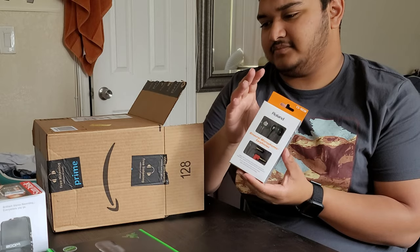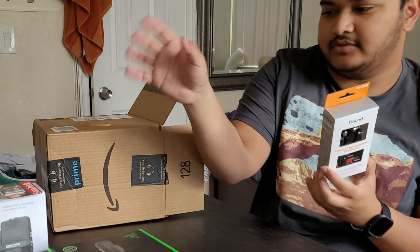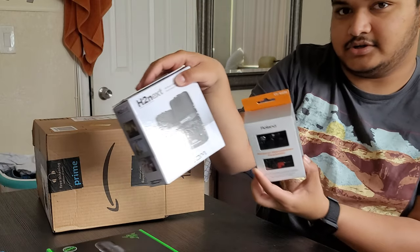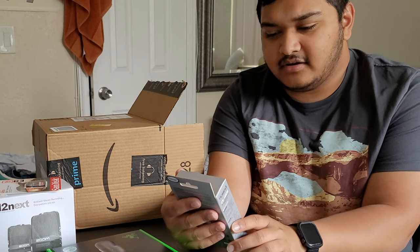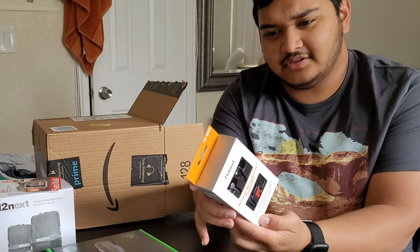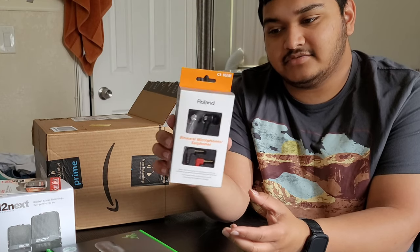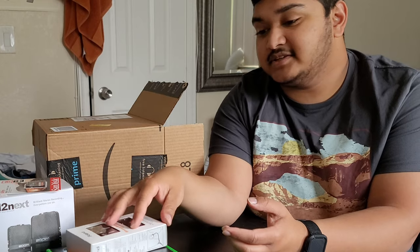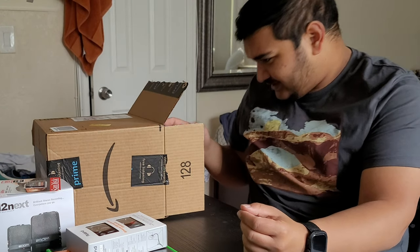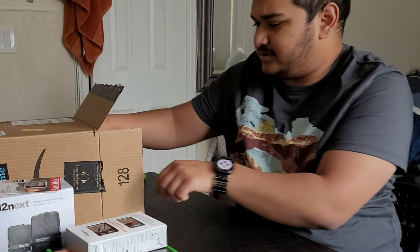These are our binaural microphones that go with the recorder. They're from Roland — they're called the Roland CS10EMs. You put one in the left ear, one in the right ear, and connect it up to the H2 Next recorder. I'm still trying to figure out why we need another SD card. And there's a very nondescript box over here.